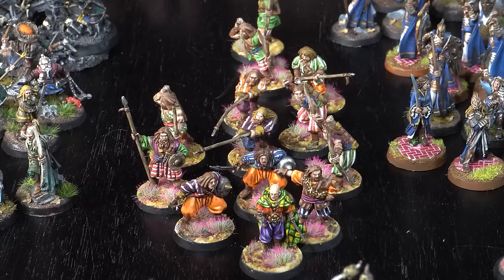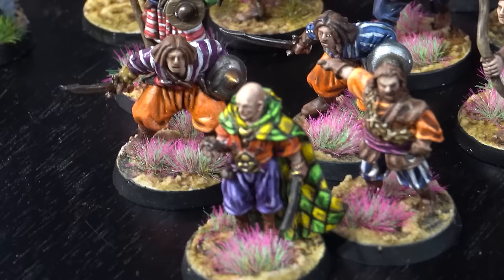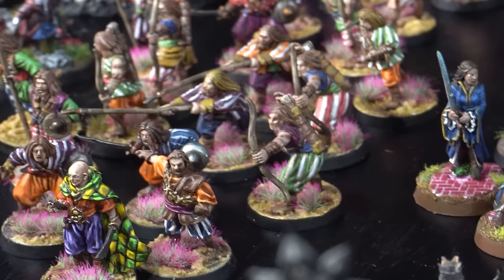This is definitely an army I'd love to expand because there's only about 300 points here and in Middle-earth you're usually playing between 300 and 800 points. I'm just terrified of going back and painting stripes and polka dots. I think I painted these guys just after finishing high school on uni holidays with no job — when you have that much time, this is the kind of color scheme you come up with.